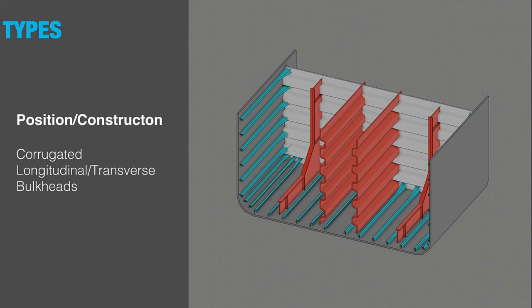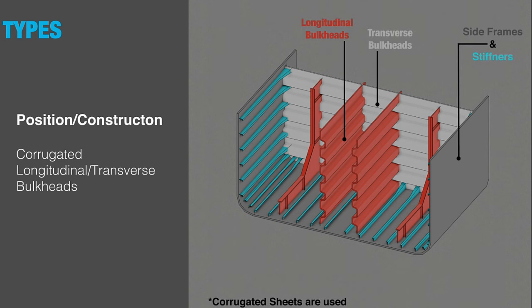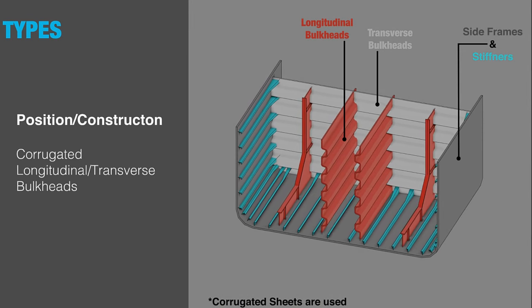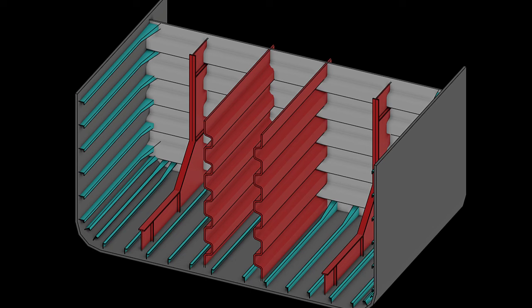Corrugated bulkheads feature corrugated plating, eliminating the need for welded stiffeners. A corrugated plate is stronger than a flat plate without stiffening if subject to bending movement or a pillar load along the corrugations. The elimination of vertical stiffeners also results in saving steel weight and the cost of stiffeners. The angle of corrugation is normally about 45 degrees.